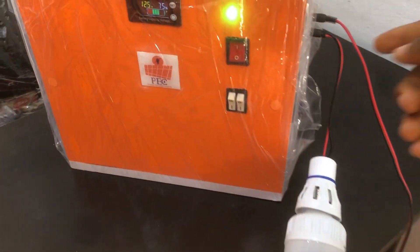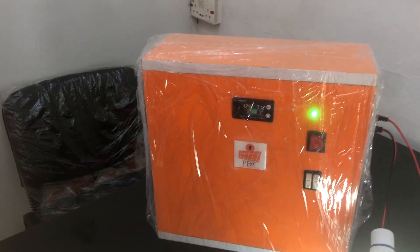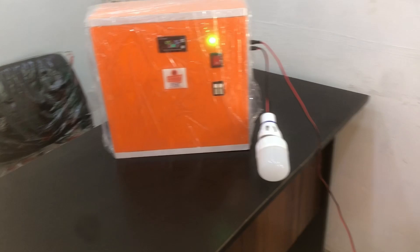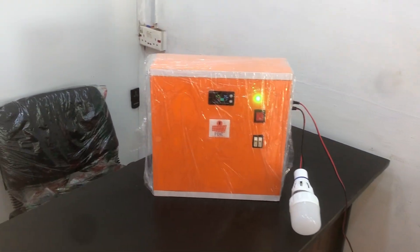I'm going to turn on this bulb to see how bright it is. This bulb is set up straight with three pieces, along with this fan.